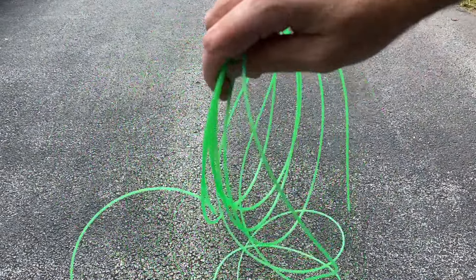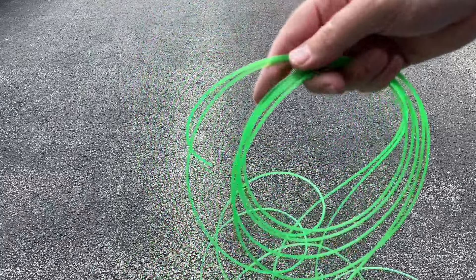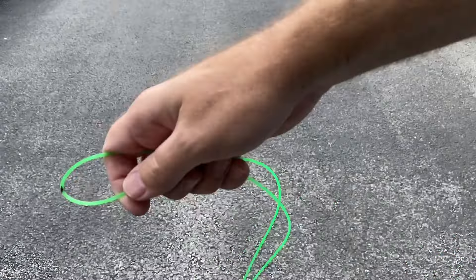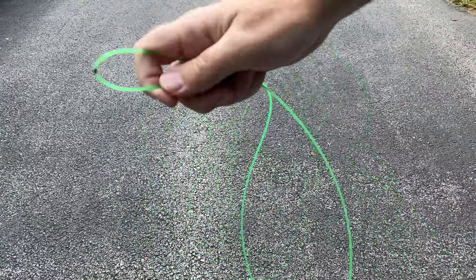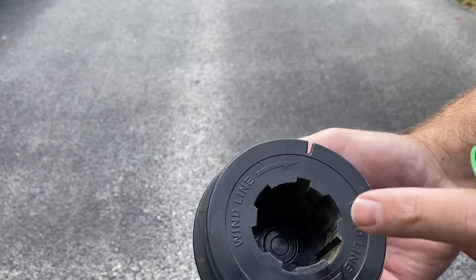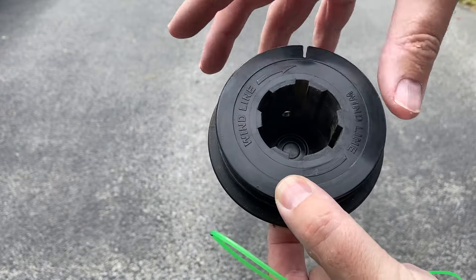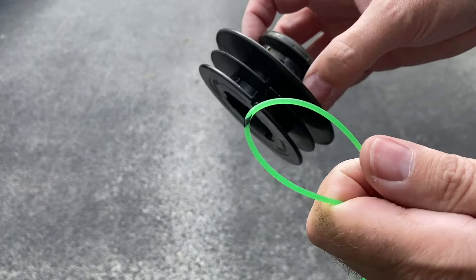Now we've got our string. What we're going to do is fold it in half — stretch it out, fold it right in half so you find the midpoint. Pull it out, find where the center point is. Take all this string, fold it in half evenly with the two ends together, and mark the center point. Now we're going to grab the spool.